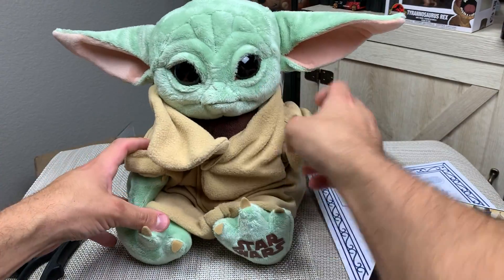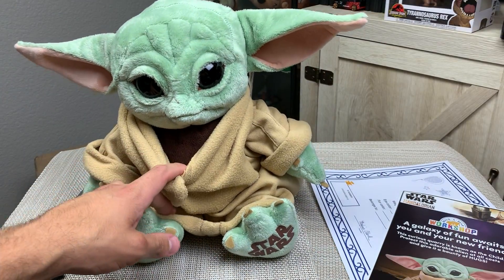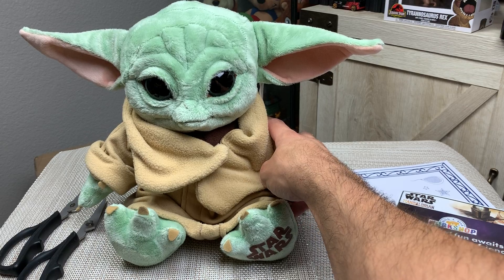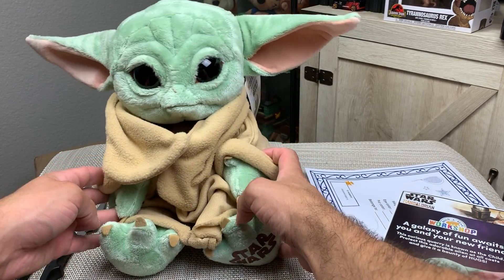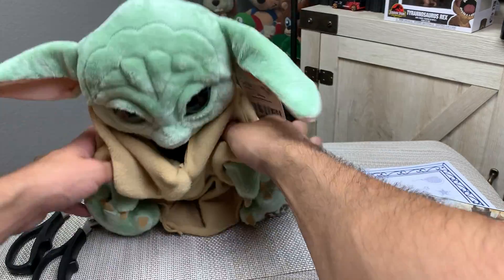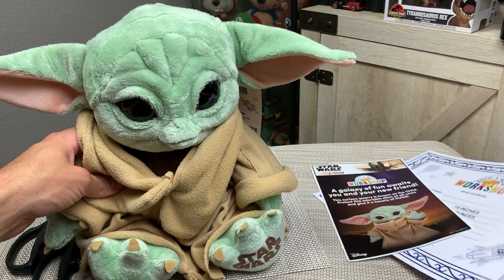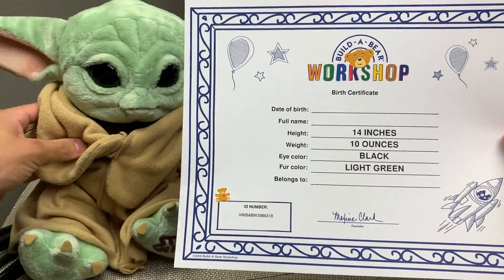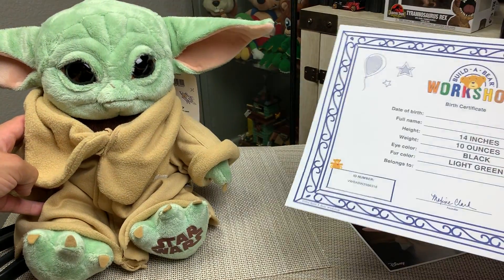He's getting more and more adorable as I keep playing with him. Obviously his likeness isn't as true as, say, a sideshow character, but it's a stuffed animal and I think it's great and cute. Kids will like this, I like this — I think this is super cool. I probably won't be taking the tag off. It has the logo — Build-A-Bear, Mandalorian, made with love — and it lists the child, Disney. The certificate says 14 inches, 10 ounces, eye color black, fur color light green. You could frame this if you wanted to.